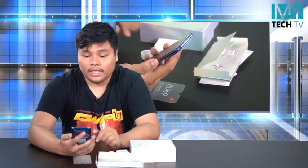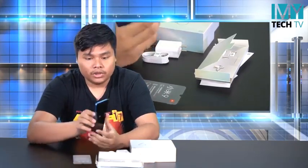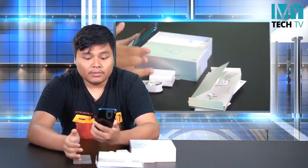I want to show you that the screen is 6.3 inches. You can see the 48 megapixel camera on this device. You can also see a neat camera, and here you can see the blue color.